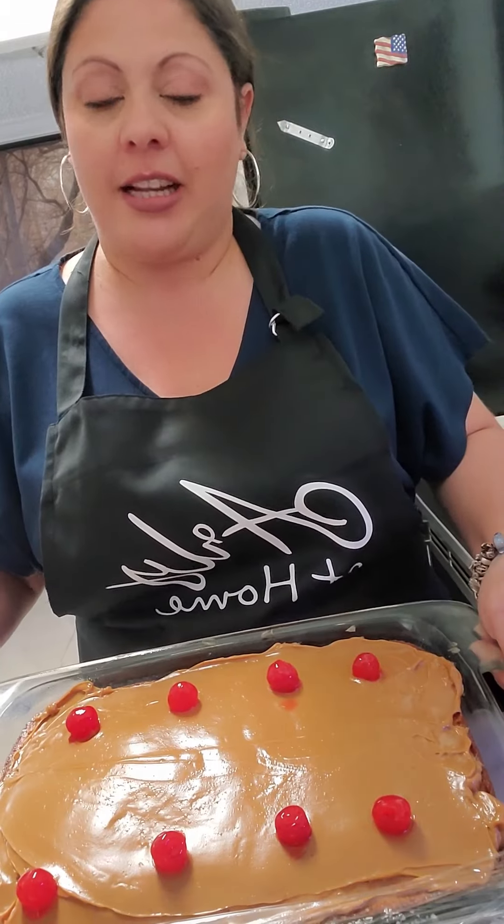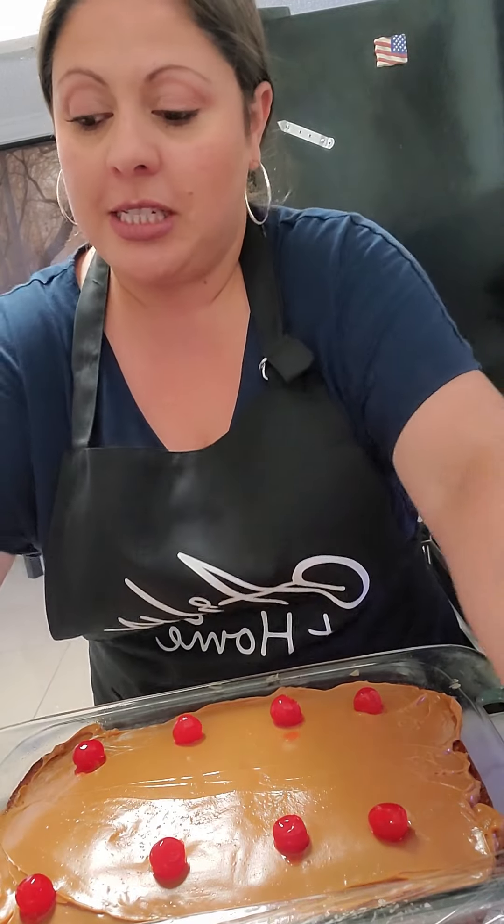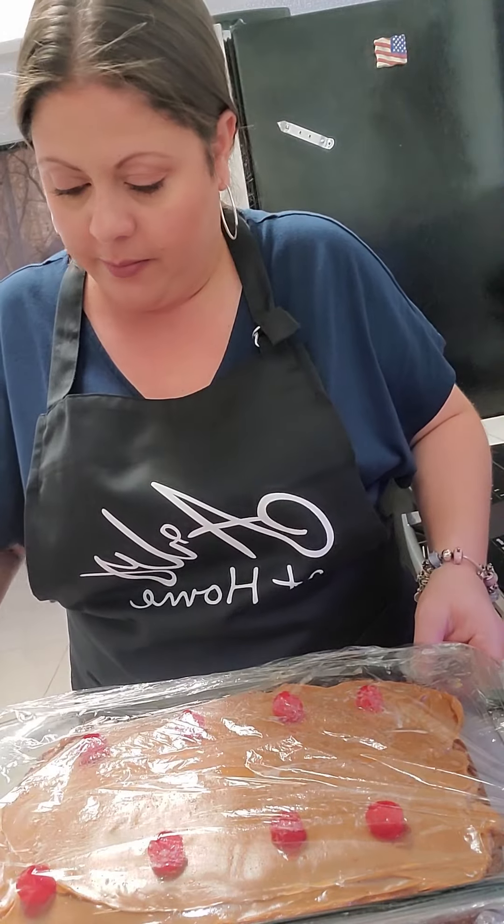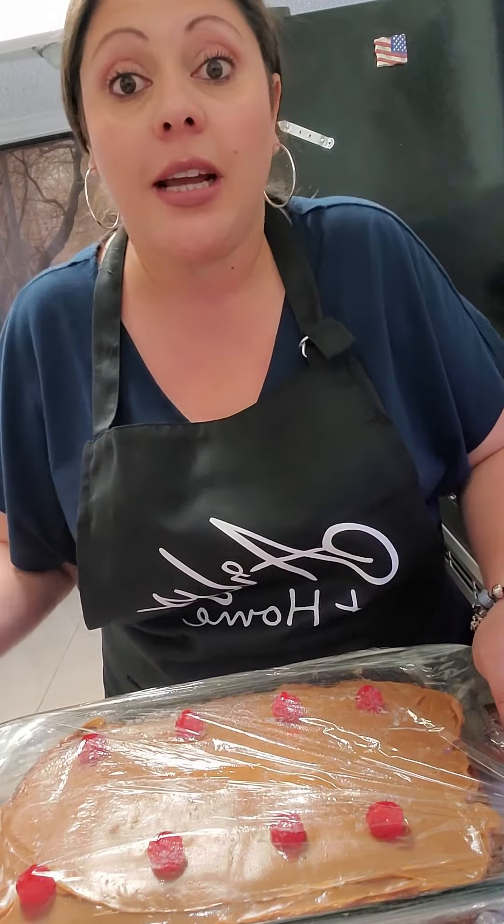And that's it — that's tonight's dessert. Super quick, super easy. I'll cover it up again with plastic wrap loosely and put it right back in the fridge and serve it cold. It's delicious and you're going to love it. So is your family.